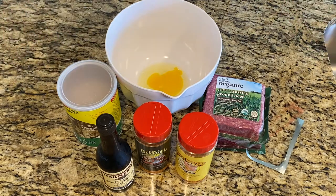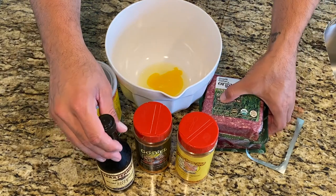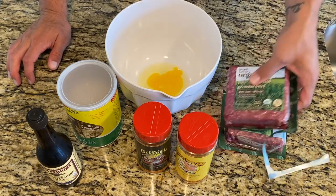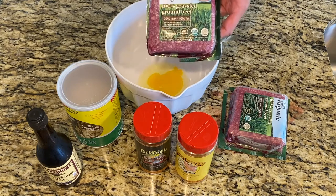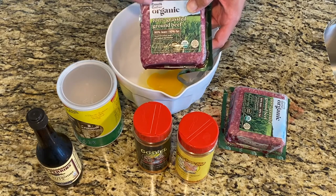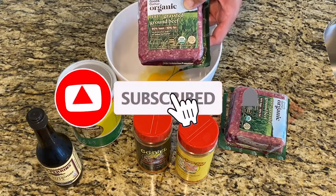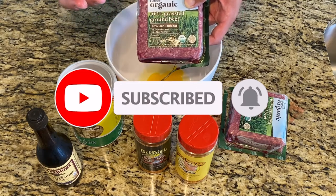Just like chili, everybody has their own meatloaf recipe. I like to keep mine pretty simple. We just have two pounds of ground beef — this is 90-10. Do not use this. You should be using 80-20. My wife is buying this because it's organic, but get 80-20. It will taste better. The more fat, the better it's gonna taste. You could also use ground chuck, ground pork, pieces of chorizo — you can do anything you want.